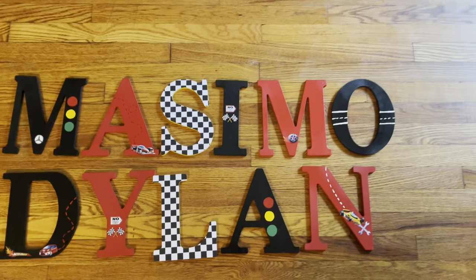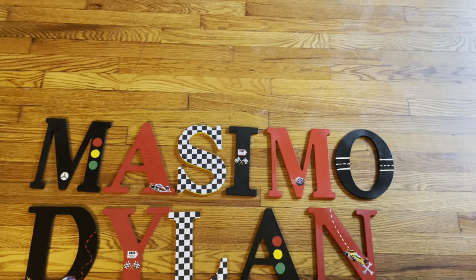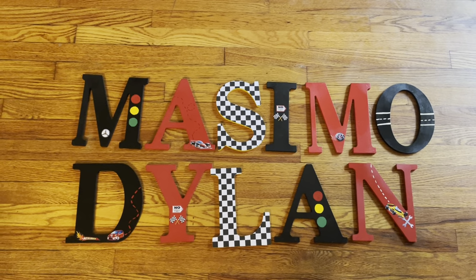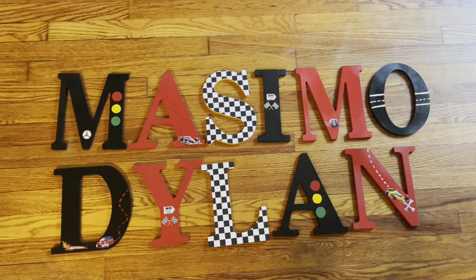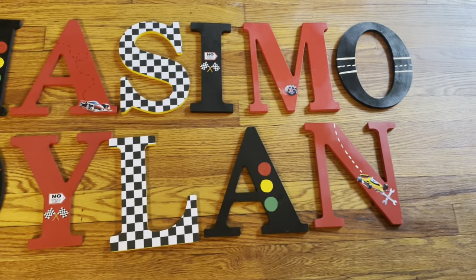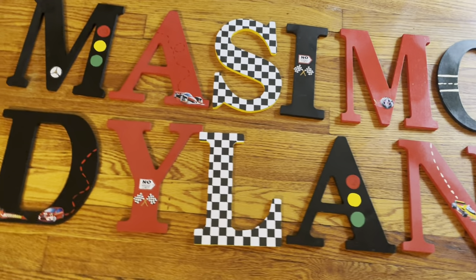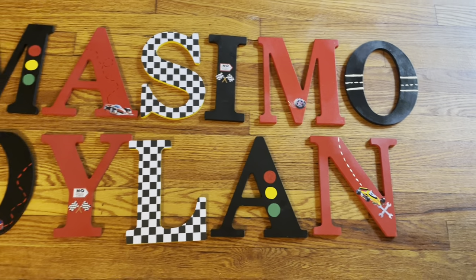I did tell the person — I do specialize in gift baskets more than nursery decor. I have dozens and dozens of gift basket videos, tutorials for every season and every occasion. I do have more gift basket tutorials and other how-to tutorials. But all I'm doing with the letters is painting them and decorating them. That's it.